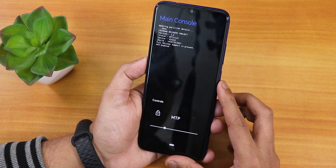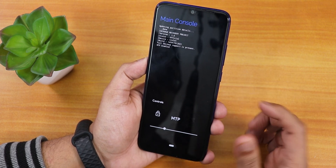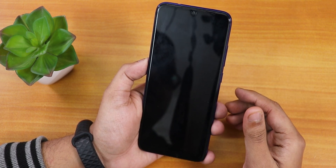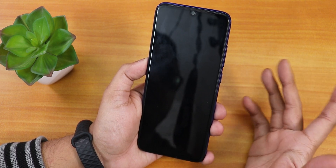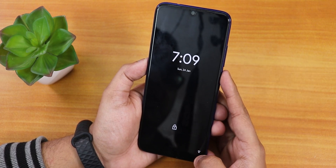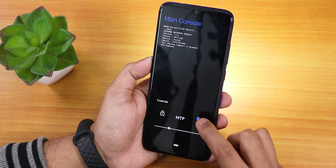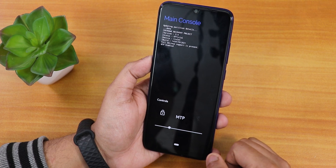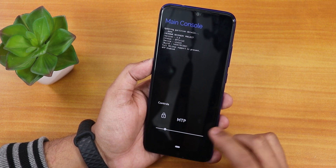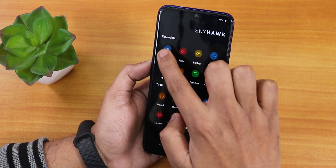Under Tools we have the Magic section, Themes, Tweaks, Settings, Security, Language, Reboot, and About. I also like that if you tap on the menu icon, there are cool things like Main Console. MTP is enabled — that's the Media Transfer Protocol — so if it's enabled you can connect a USB cable to your PC and it will show internal storage. There's also a lock icon to screen-lock the recovery. On the lock screen it shows the time. You can enable the torch from here — as you can see the torch is turned on. You can also increase or decrease brightness right from here.